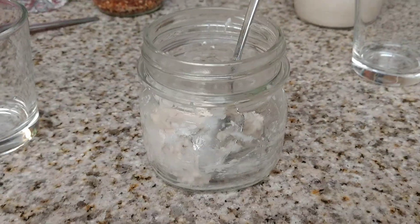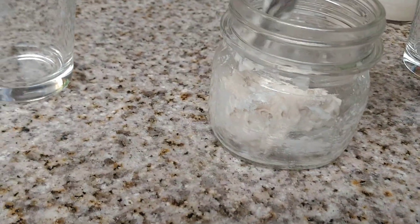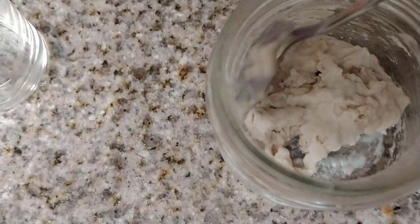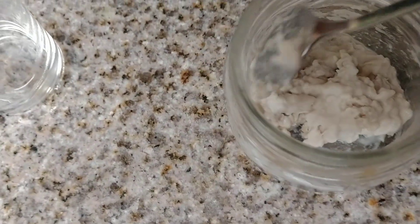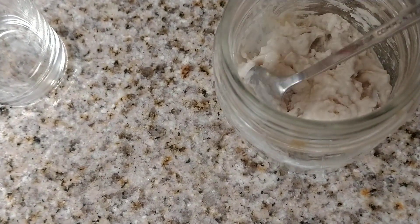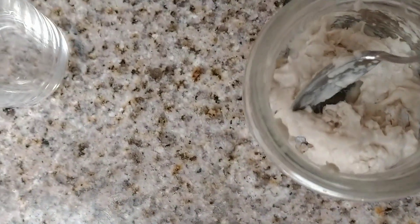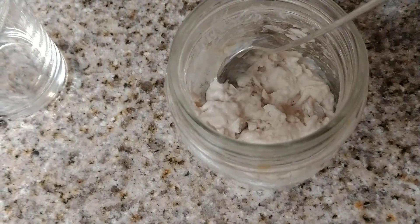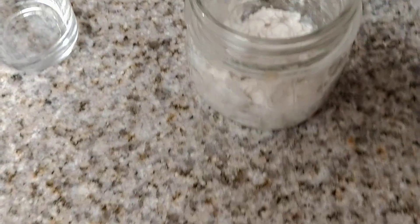I've gone ahead and mixed this up and it doesn't look like much, and it's going to be lumpy. It's not all completely mixed together, but it's about as good as I'm going to get it for today. You just want to get as much of it wet as you can, and then you're just going to leave it.